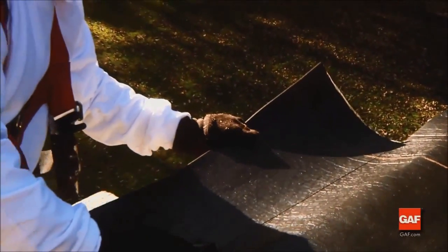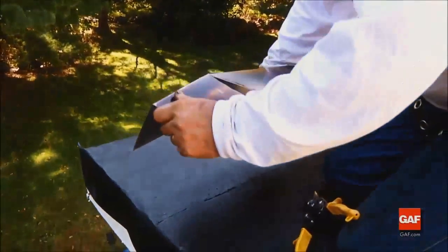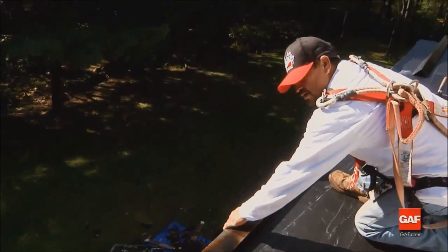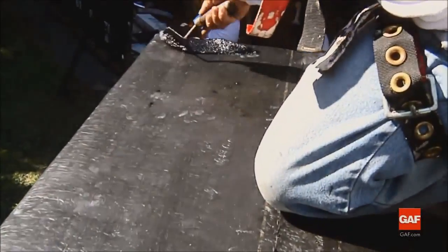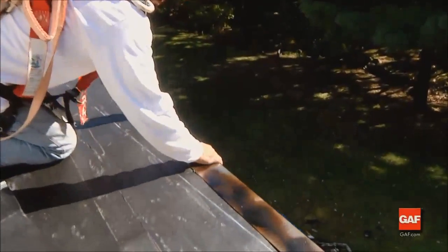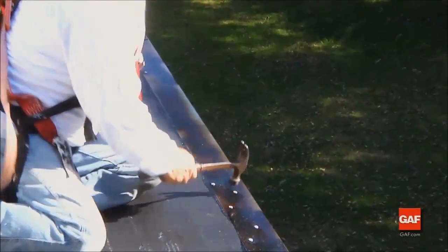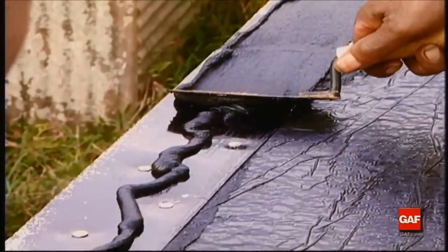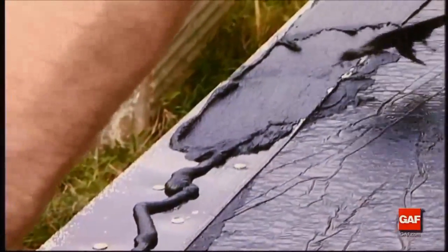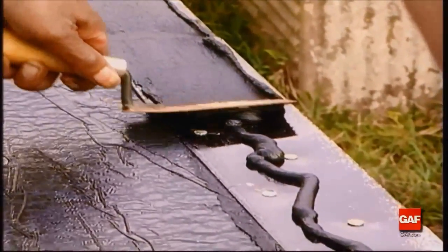Whether installing Liberty Mechanically Attached Base Sheet or Liberty Self-Adhered Base Sheet, your edge metal details are the same. At the edge of the roof, install drip edges. Primed metal drip edge is required at eaves and rakes on Liberty systems. Install a bed of Top Coat Matrix 201 Premium SBS Flashing Cement to set the metal drip edge into. Next, to better seal the flange at the base ply, nail the drip edge three inches on center in a staggered pattern using roofing nails. Finally, apply a one-sixteenth to one-eighth inch troweling of Matrix 201 Premium SBS Flashing Cement to the top of the metal prior to installing the Liberty Cap Sheet over drip edges. Using a notched trowel helps assure a proper application rate of adhesive.